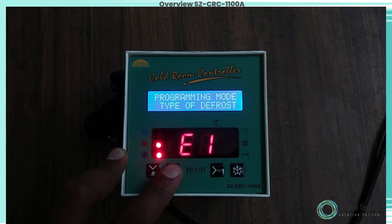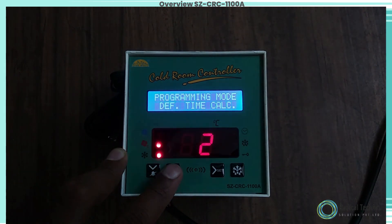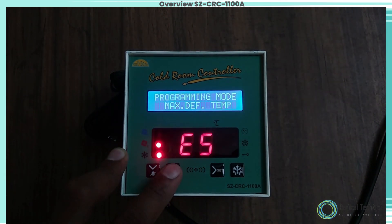In time, it may be possible that the temperature on the display may be offset by a degree or so. To compensate for this error, you may need to add or subtract the degrees required to achieve the correct temperature.